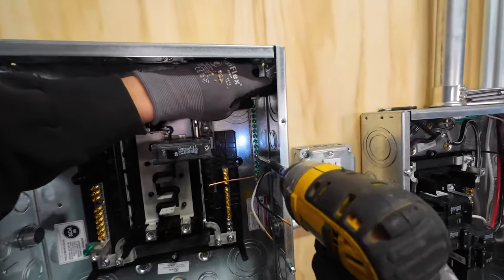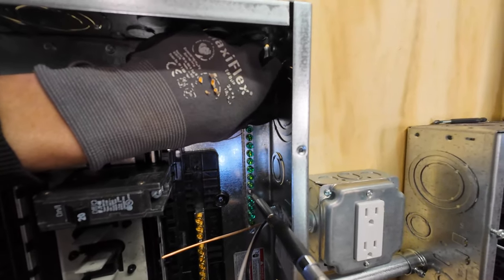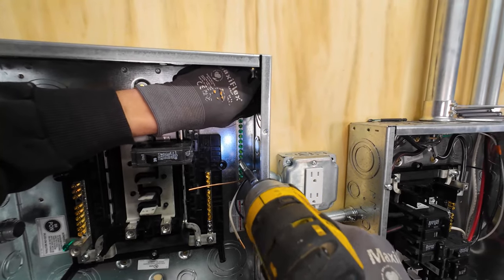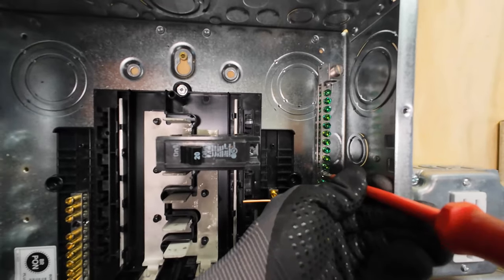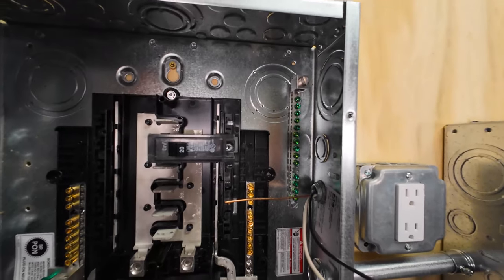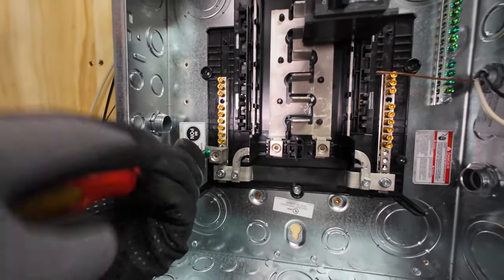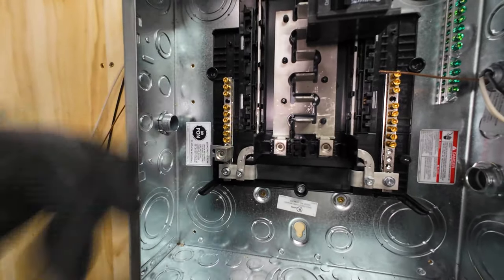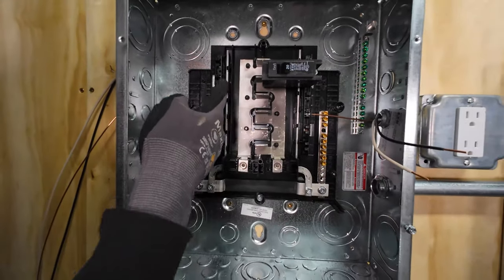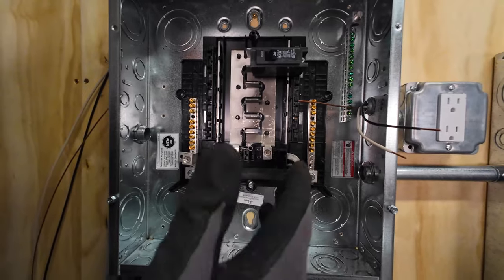Here goes the drill and tap on the second hole — low pressure, low speed, low torque, take it easy, be patient. Now I've got a main terminal at the top, which is really handy. This green screw I will be removing because if it's installed, the neutral bar becomes bonded to the cabinet which becomes bonded with all the grounding components — and I've created a hazard and a violation.